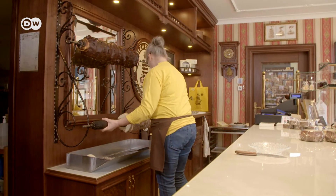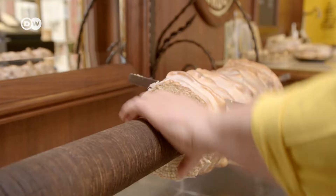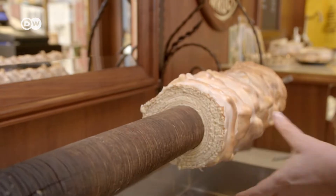Baumkuchen are a big part of Heike Hennig's life. Her father bought the first Salzwedel Baumkuchen factory.